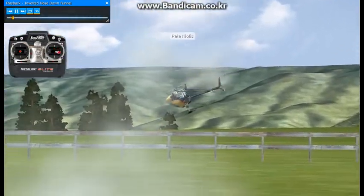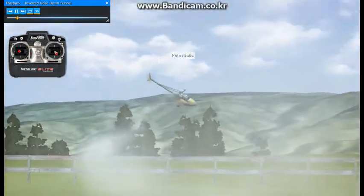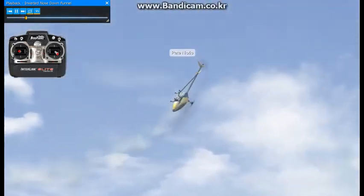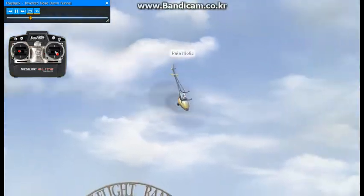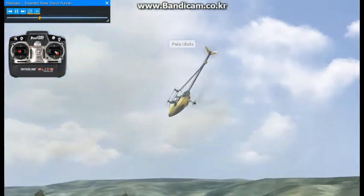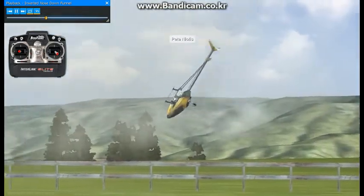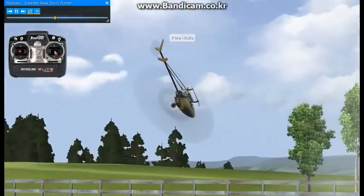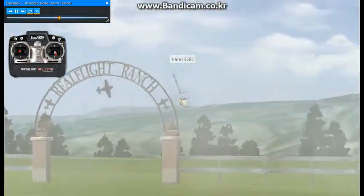Here we'll be doing inverted nose down funnels. The best way to approach this maneuver is to fly a flat sideways circuit, or practice flying it with the nose always pointing towards the center of the circle.